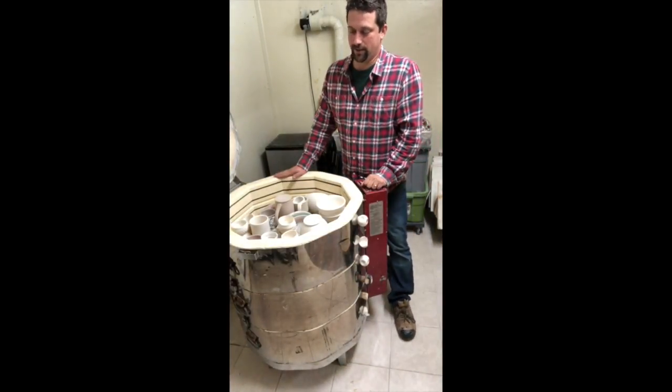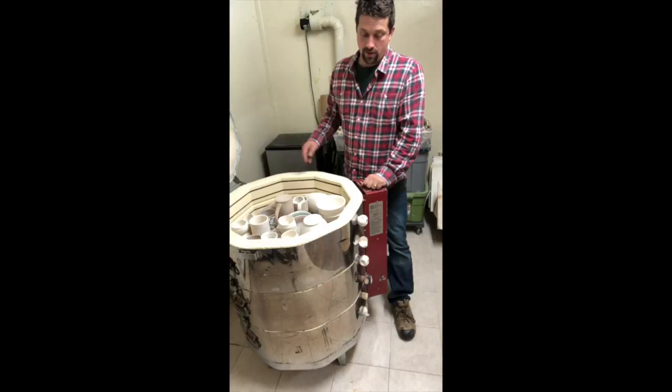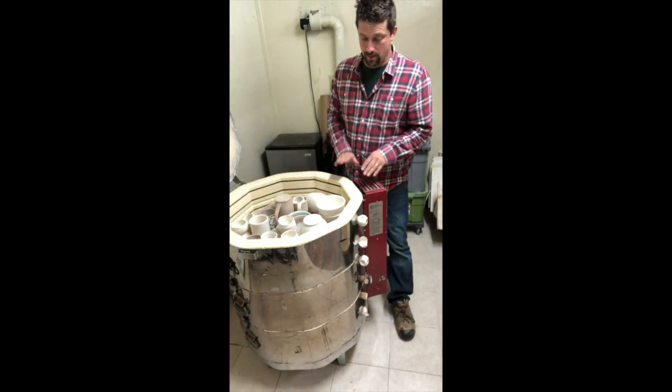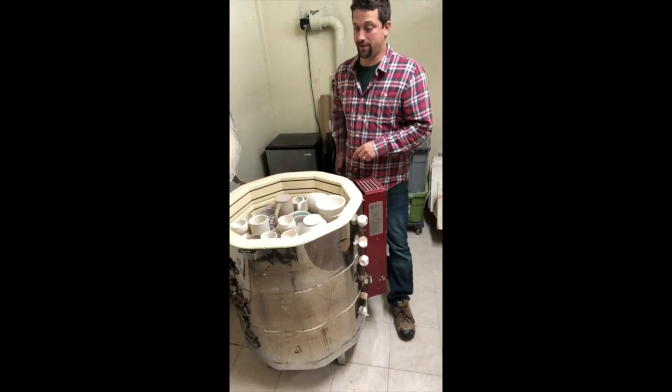Alright, so our kiln is now loaded. If you're just catching this video, in the previous video we talked about how to load a kiln. Now we're going to talk about firing and firing strategies.